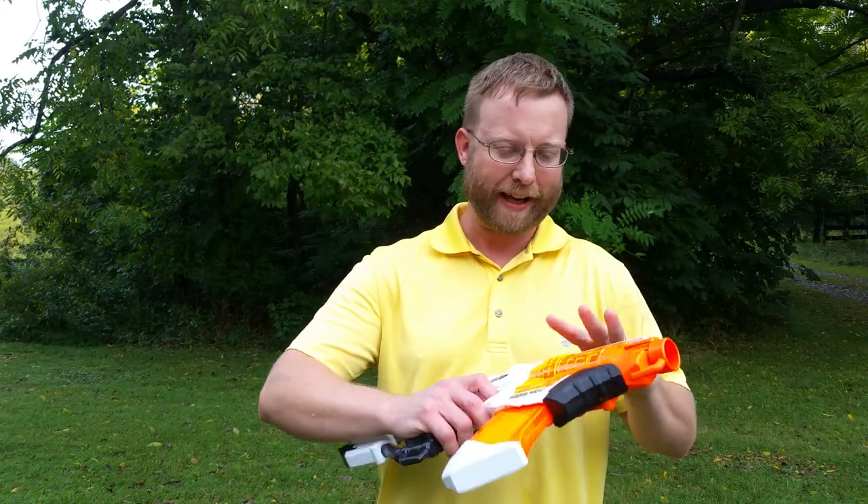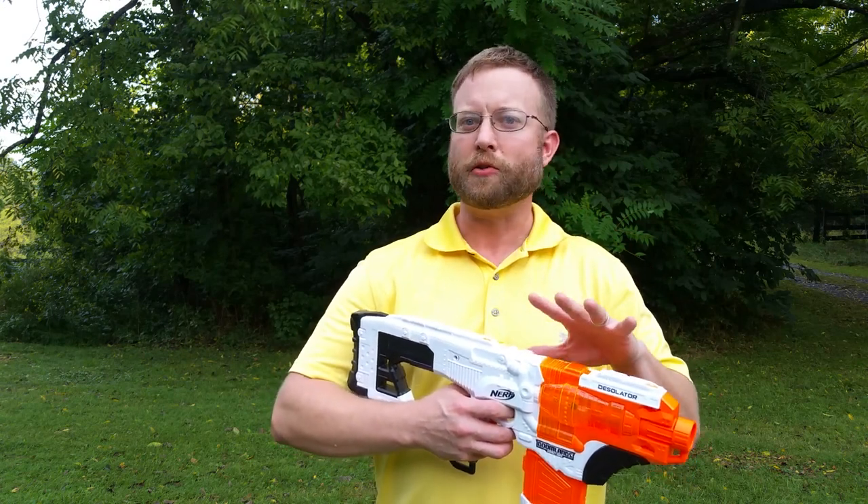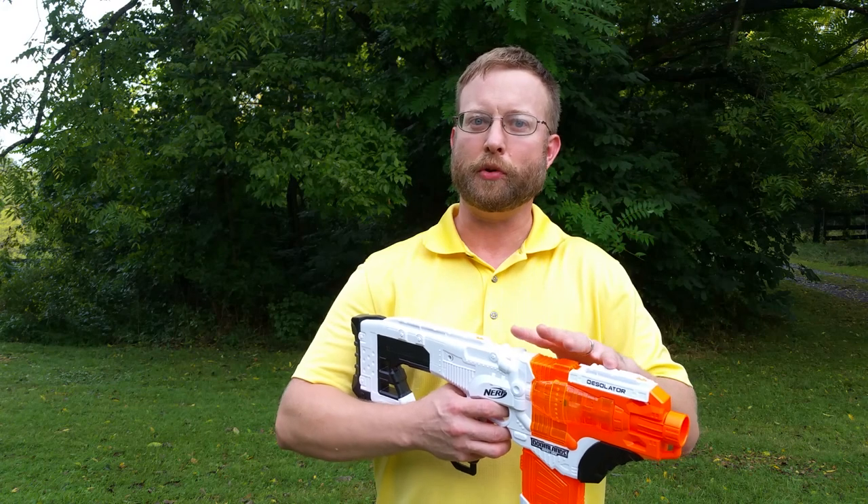Hi, Ben here from 498nerf, and today I want to talk about how do you make a super stock blaster quieter. What I've got here is a desolator that I've modded to get super stock performance but to run as quietly as possible. So first of all, let me rev this up and take a listen to what this is doing.